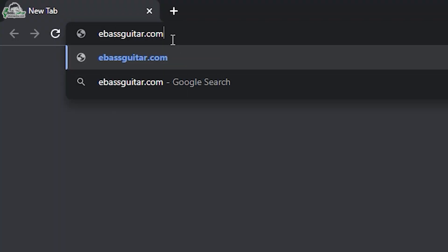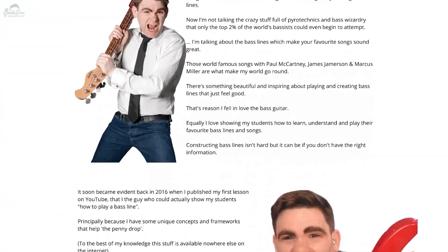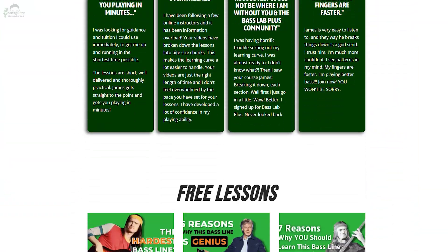So guys, that's it for today. Make sure you download that free PDF. Also, if you want to elevate your bass playing in general and specifically your fretboard knowledge, make sure you head over to eBassGuitar.com. Check out the Bass Lab Plus because the Fretboard Elevation course will be going into the membership very, very soon. There's a link in the description below where you can check it out completely free for 14 days and take it for a test drive. Cheers — I've been James from eBassGuitar.com. I'll catch you next week.